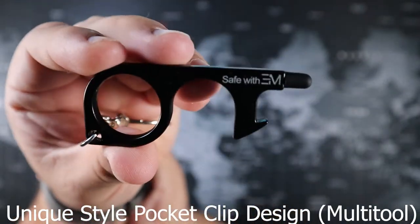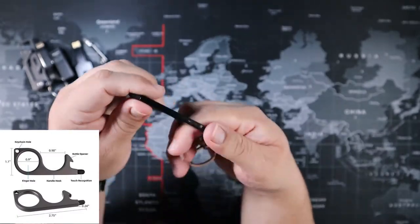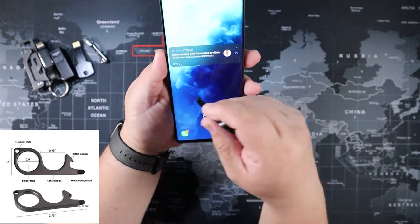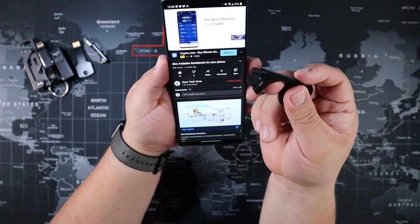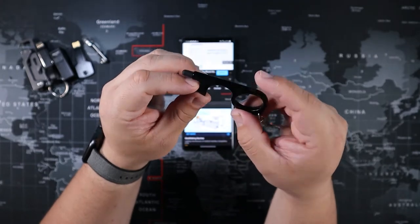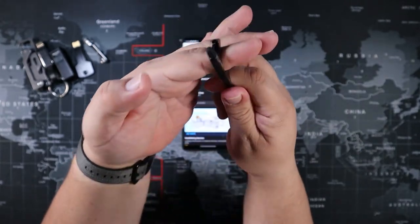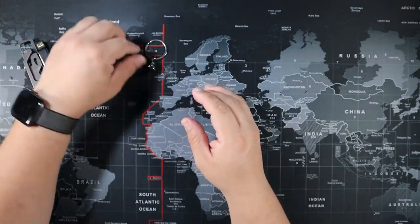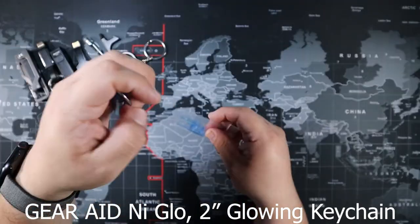This is the Unique Style pocket clip design multi-tool. It has a stylus tip so you can navigate your phone without touching it with your fingers, and it works as a stylus for writing. It can also be used as a bottle opener, and it has a little groove that helps you pull or push a door handle so you don't have to touch it with your hand.